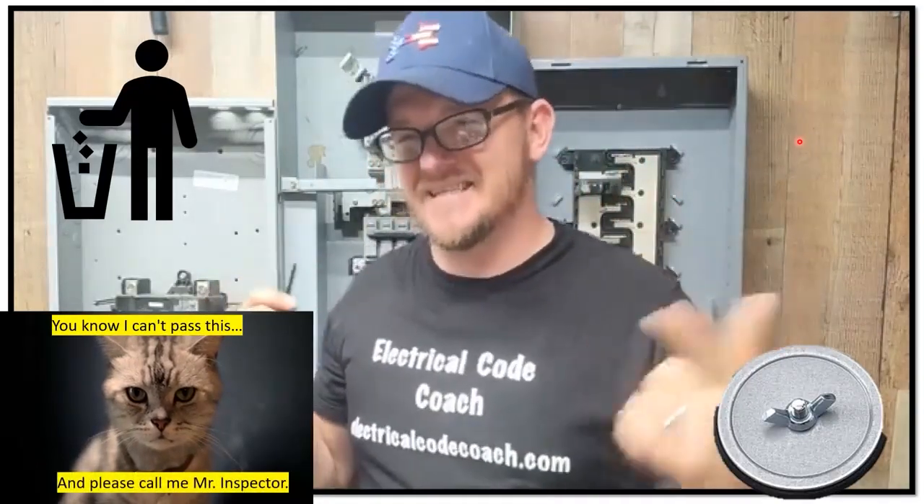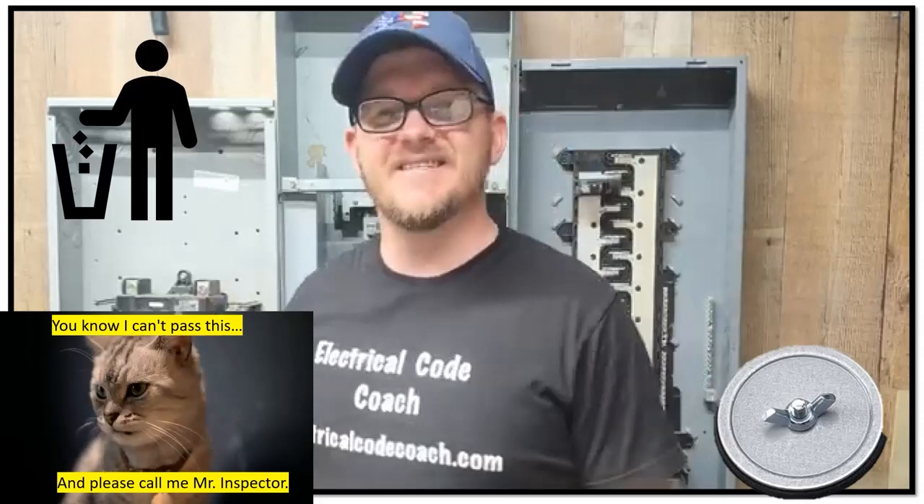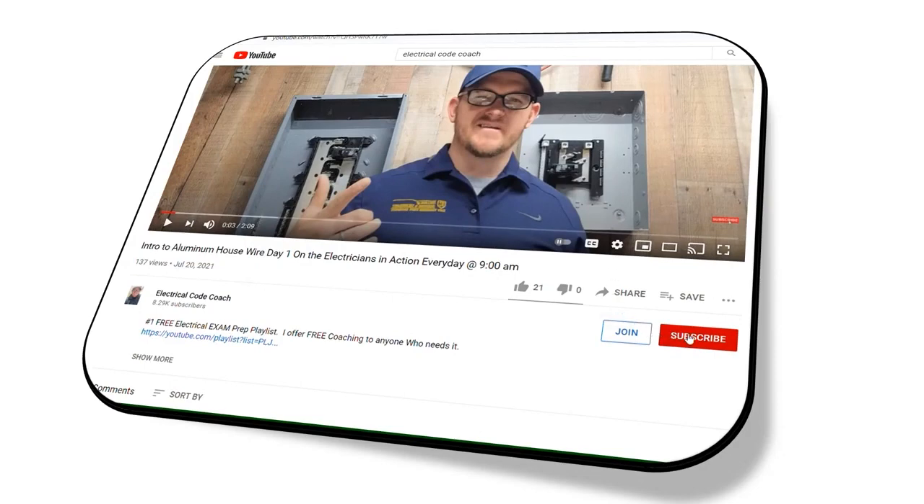I am the Electrical Code Coach. This is The Electricians in Action. Let's get to it. That's it for today — thank you for joining us. Don't forget to subscribe and hit that notification bell so you can get all of our newest videos. I'm so thankful that I got to be a part of your journey today. Let's get to it.